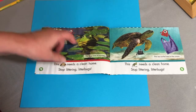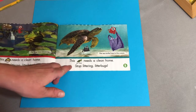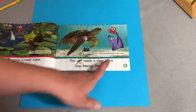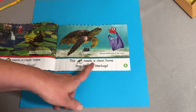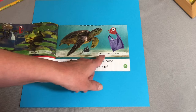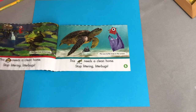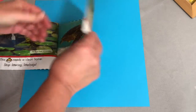Oh, Froggy, look at that sad face. This sea turtle needs a clean home. Stop littering, litter bugs. Here are the litter bugs with a plastic bag and a bottle. The sea turtle lives in the ocean, and sea is another word for ocean — that's why he's called a sea turtle. We need to stop littering, litter bugs.